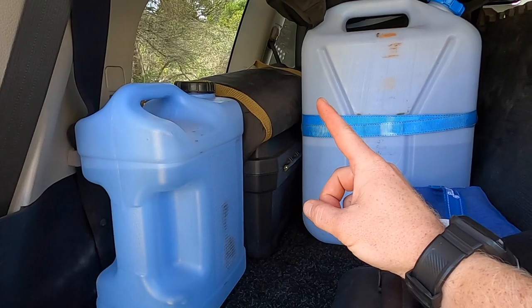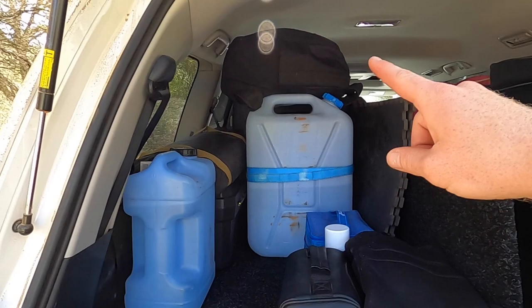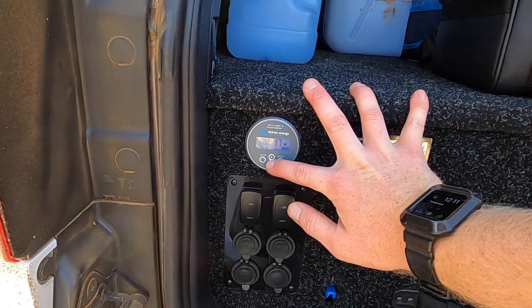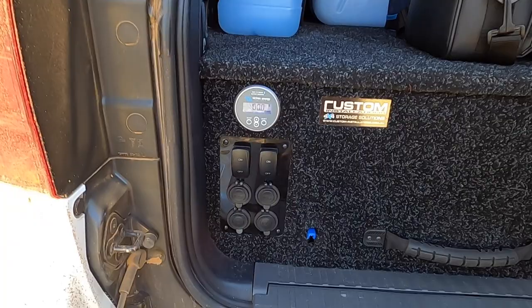We've got some mesh flooring that we can use for the tents if the ground isn't great. There are also a couple of rubber floor mats which are really good for our shower — stack them on top of each other and you can shower without getting your feet dirty. Up there we have a couple of camera bags — one with all our chargers and main camera gear, another with drone camera gear. On the drawers at the front we have a nice display for our batteries, showing we're currently bringing in solar, plus switches for our side lights which are very handy off-grid.